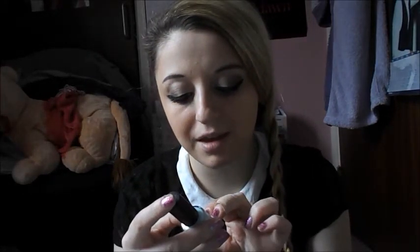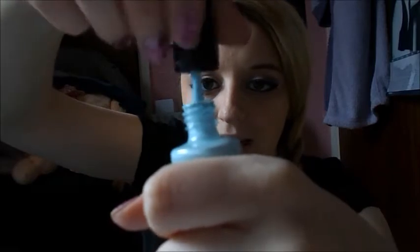Then I've got this one which is also Rita Ora, Rimmel London — 873 Breakfast in Bed. It is this color, basically like a light blue. Sorry about the noise.